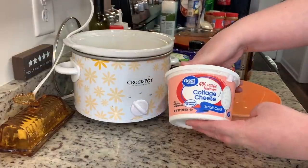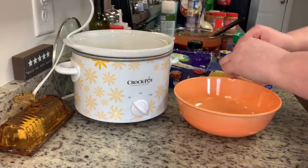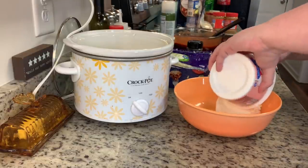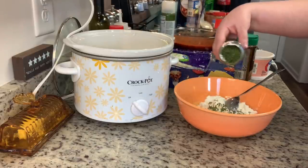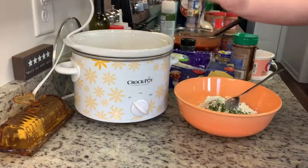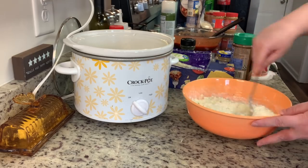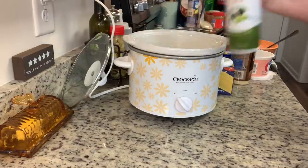In a separate bowl I'm adding cottage cheese, a beaten egg, and dried parsley flakes, and stirring until well combined. I'm not a cottage cheese lover, but I'll eat it in lasagna because once it's baked I can't really taste the texture. I also added a little salt and pepper to this mixture. Once it's well combined, I'll set that aside too.